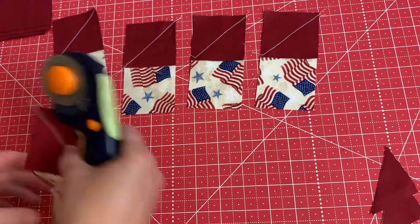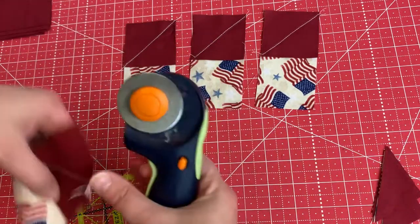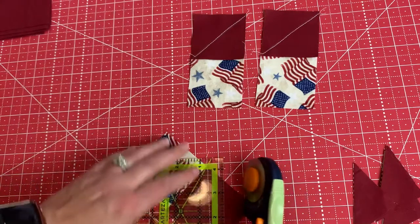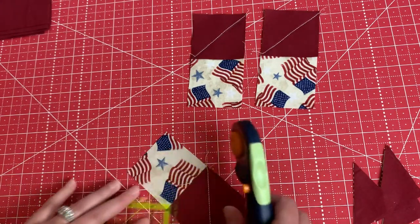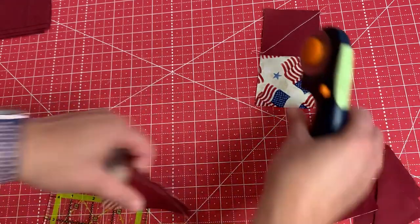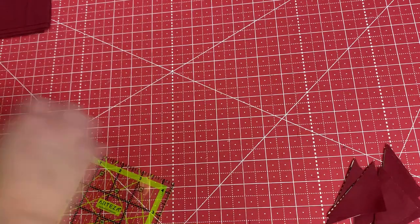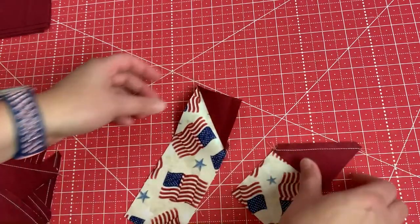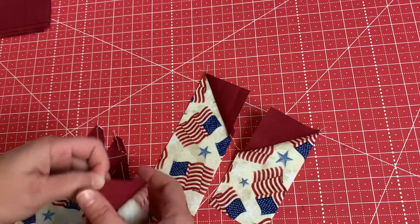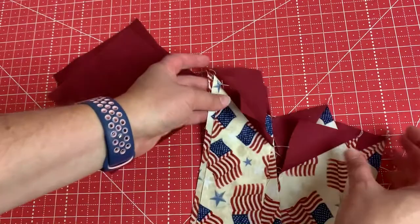These come together so quickly, especially after you get the hang of sewing them and get little tricks for chain piecing. I can make two blocks with three jelly roll strips, and it takes six charm squares to make one block. That'll give you an idea, if you have a size in mind, of how many blocks you'll need. My blocks measured about 13 and a half inches before piecing. Here are our strips now — I'm going to press them and then we'll look at assembly.